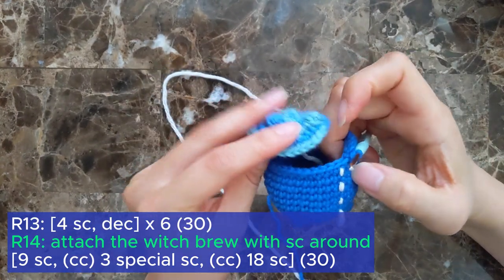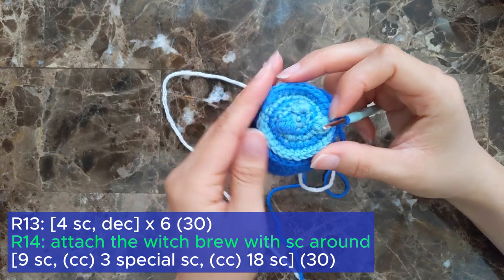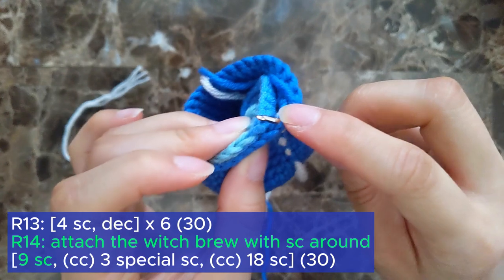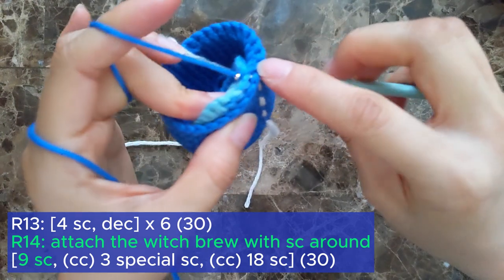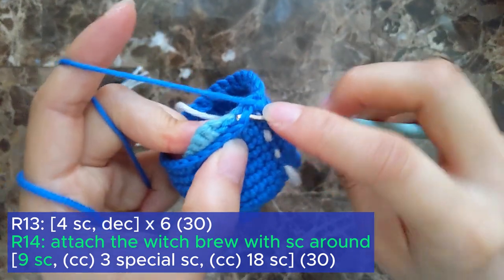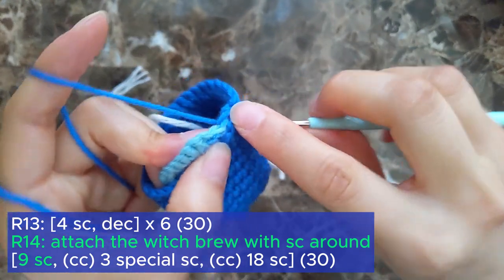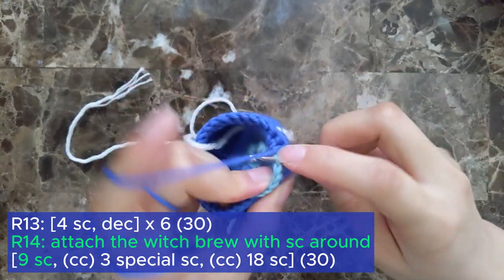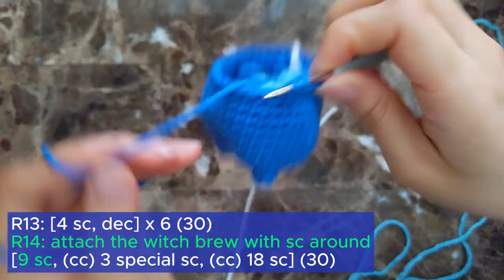On this final round, we're going to attach the witch's brew that we crocheted earlier. You can arrange the brew however you like — just keep in mind that the color in front is the color we will be using for the brew's border. To attach the brew to the cauldron, we're going to line up the stitches and single crochet through both stitches. Continue this for the next 7 stitches. We're going to color change on the ninth single crochet, so instead of pulling through with the original color, we're going to pull through with the new color.